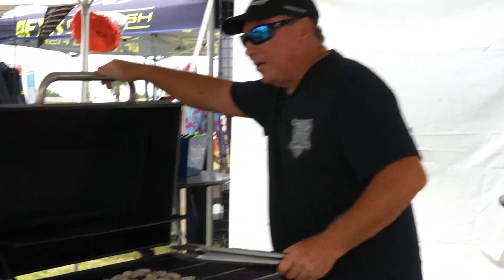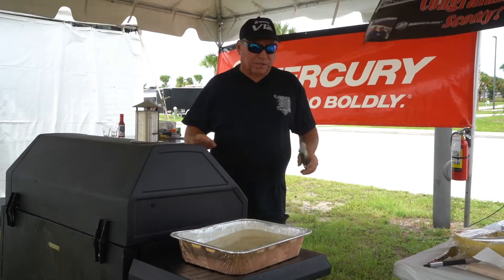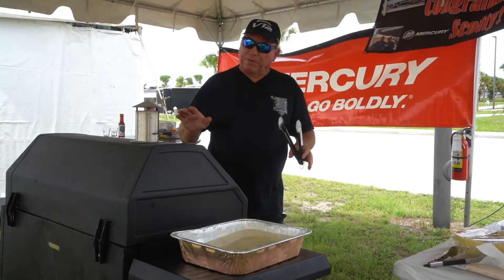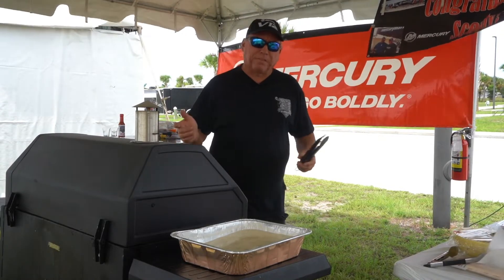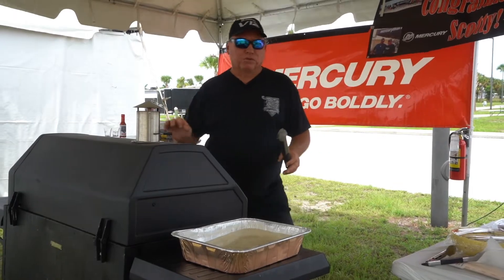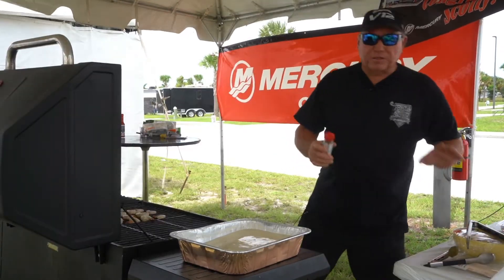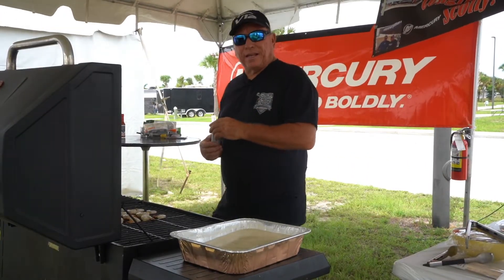We're going to lay these on the grill — about a dozen or so — and just let them cook. You don't want to overcook them because they get too rubbery, so keep an eye on them. I'm running the grill right about 350 degrees over charcoal with a little bit of wood infusion. These are gonna be fabulous. Now here's a little secret — we're gonna go ahead and add some blackening seasoning to them.